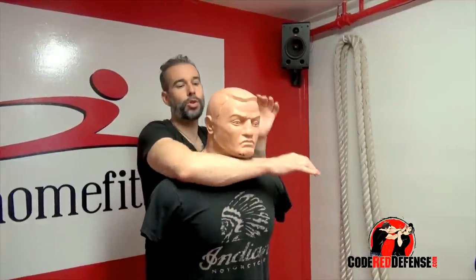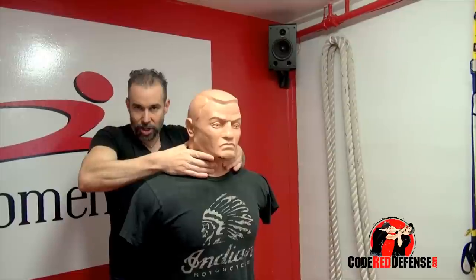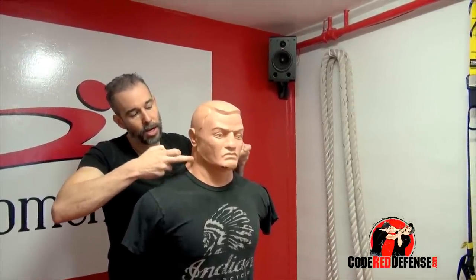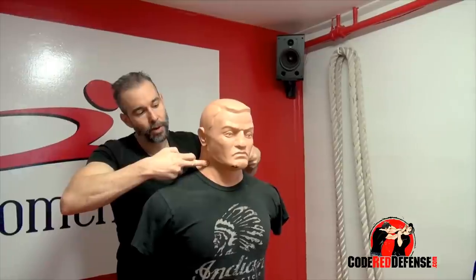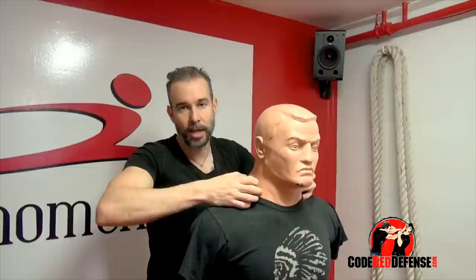You have to be careful how you apply it. If you use your forearm like this, you're actually strangling and crushing the windpipe — that's not what you want to do. You want to stop the blood flow to the brain. You want to target the carotid artery, putting pressure on both sides to stop the oxygen.